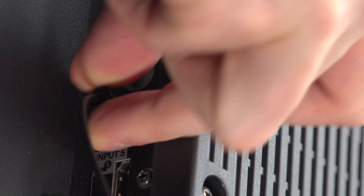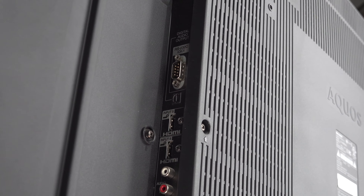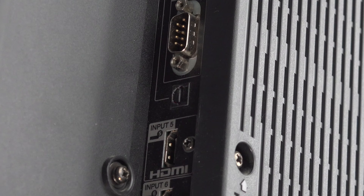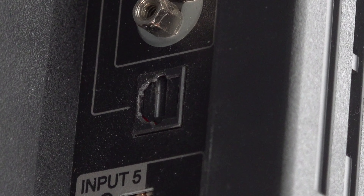To connect a Sonos Playbar to your TV, you're going to need at least two wires, and those are included in your Playbar box. The first one is the power cable, which connects right here — the other side of course goes to a wall socket or a power bar. The other cable is the optical one.